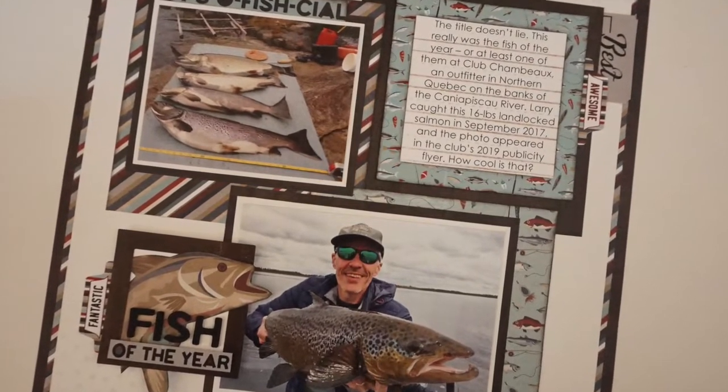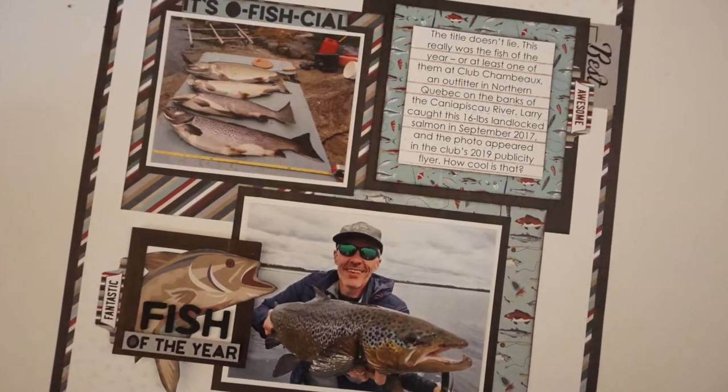Now I'm going to share a few tricks I learned on adding computer journaling when using that Echo Park stencil. I ended up having to redo my journaling block. I fooled around with some fonts on my computer using Microsoft Word. I used Century Gothic at size 16, printed it out, and that was the perfect size and font to match the lines in the stencil. Once I printed it out, I did the same technique shown earlier — taped the stencil on top of the journaling and ran the ink and sponge brayer across it. It was a perfect fit, and I'm sure you could do it with other fonts as well.